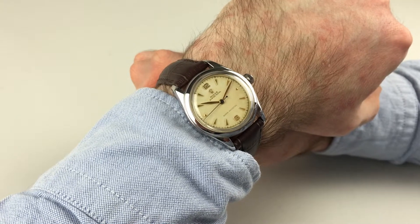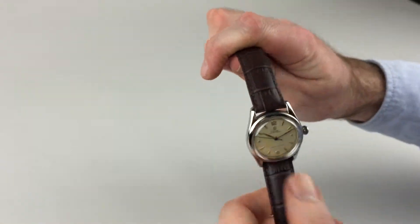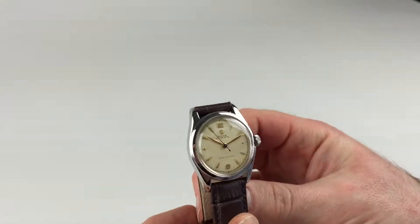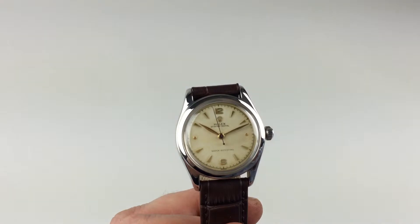This steel Rolex Oyster Royal wristwatch dates to circa 1951. It's a manual watch, which requires winding when being worn. In order to achieve this, you need to use the Oyster crown.